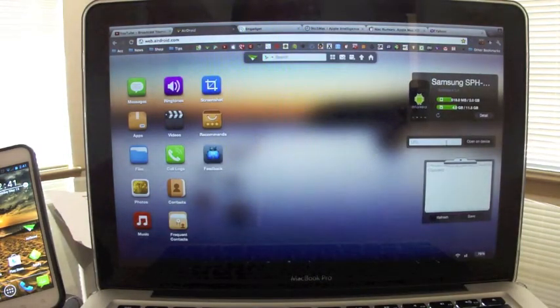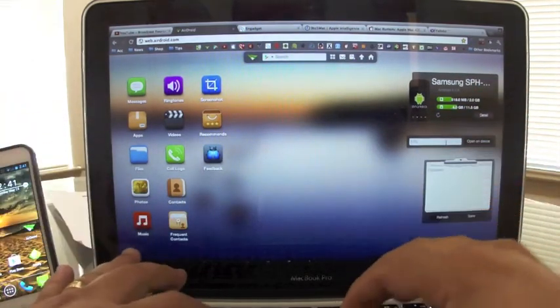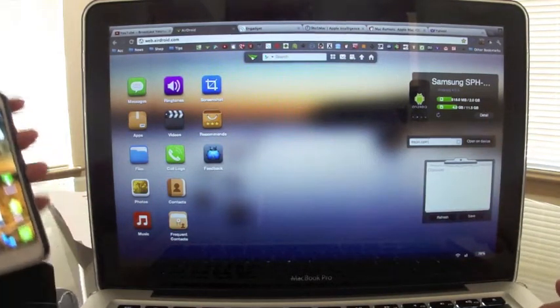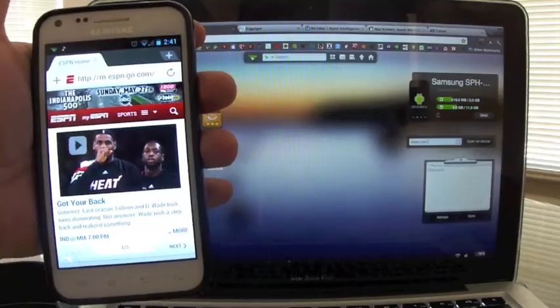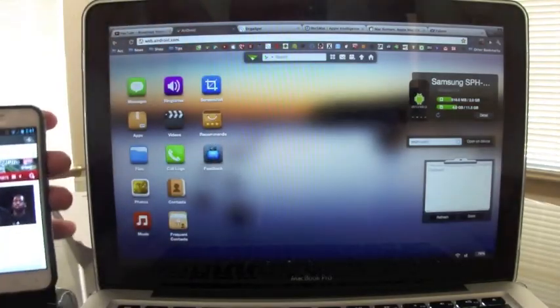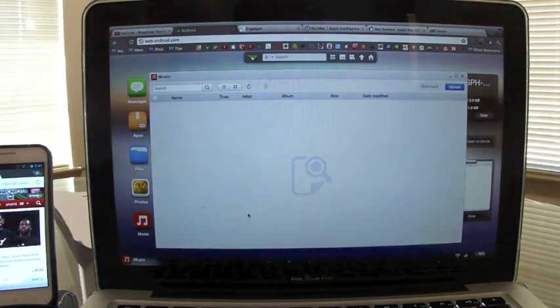You can also access your browser. For example, from my computer I type ESPN.com, hit enter, and it will automatically open the browser on my phone and open up ESPN.com.